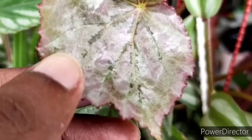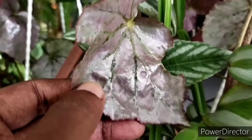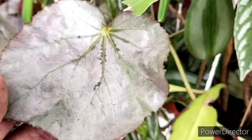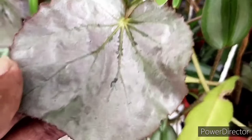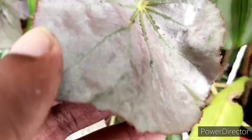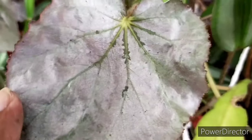Apart from all these basics, I've found that this begonia is quite hardy and I have not come across any pest problems. Also, unlike most begonias, it does not have much of a root rot problem, which makes it one of the hardier ones I've come across.